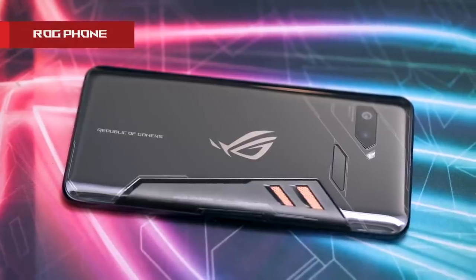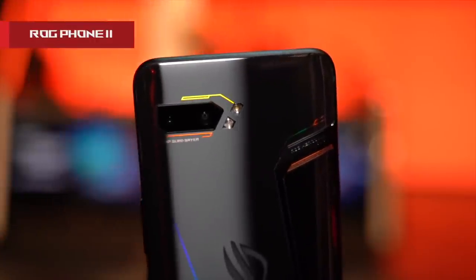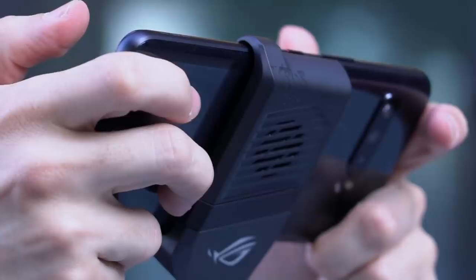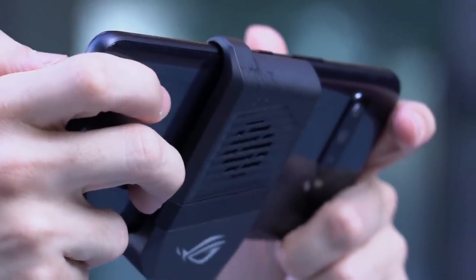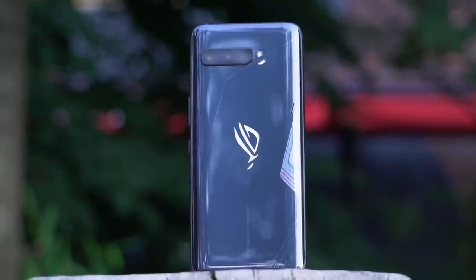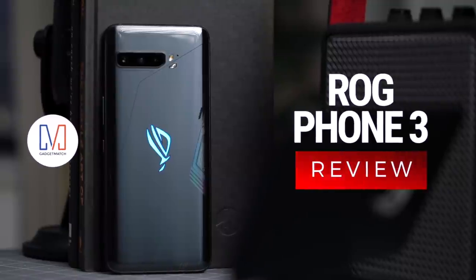While challengers may come and go, one OG gaming phone is in a league of its own, boasting of unmatched power, speed, and battery life. Now on its third iteration, the ASUS ROG Phone 3 has built both a following and an ecosystem. But do you really need a gaming phone? And is it your gadget match? This is our ROG Phone 3 unboxing and review.